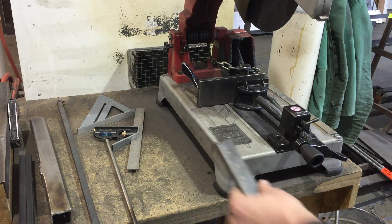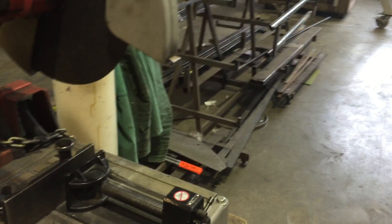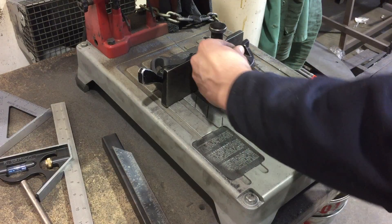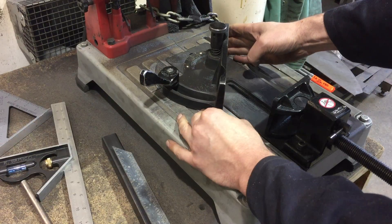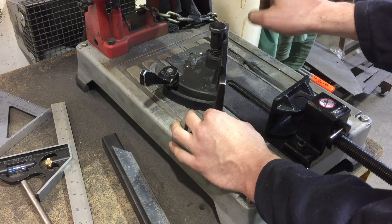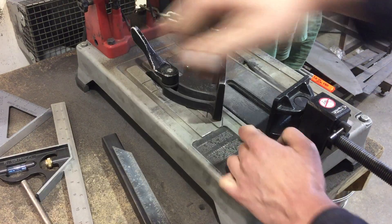You might ask: how do we angle this saw? Right now the clamp is set to 90 degrees. What you do is loosen the little lever back here — there are score lines in the bed of the table, and each diagonal score line marks a 45-degree position. You can also push the whole assembly back as the blade wears down. Once you're at your 45 or whatever angle you need, you just tighten that back down.